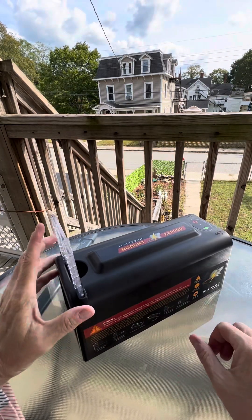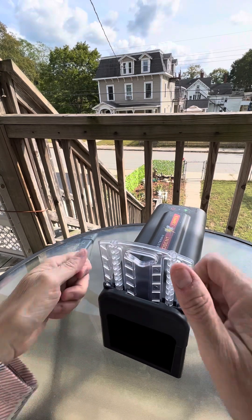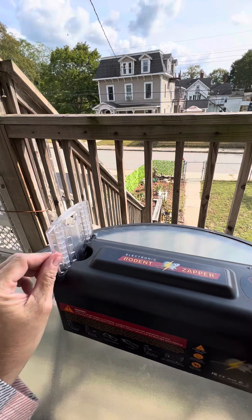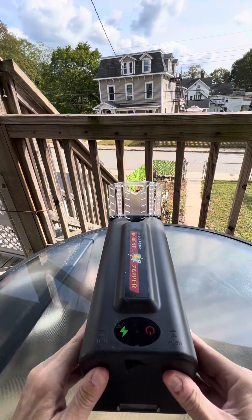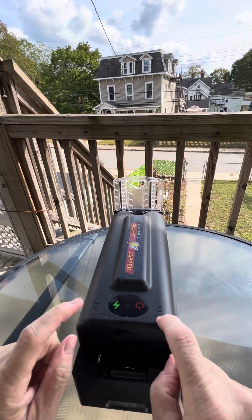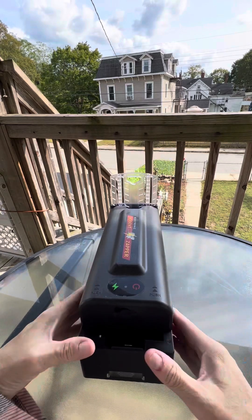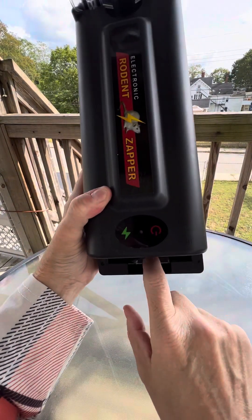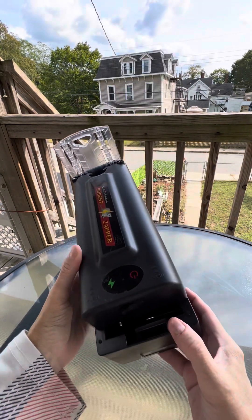When it first arrives, it comes with a plastic shield down. You pull the plastic shield up — I don't think it can go back down until you catch an animal. You can see the two push marks there. You take your thumbs and just push it forward. In that little box, you will place a piece of bait.